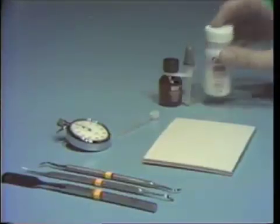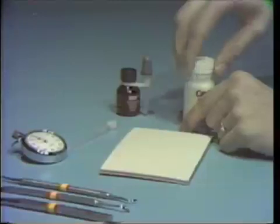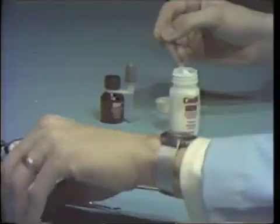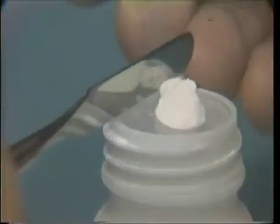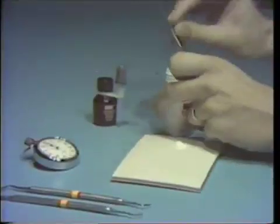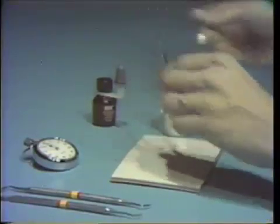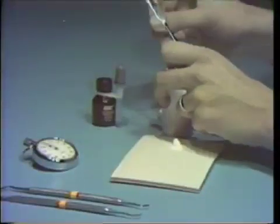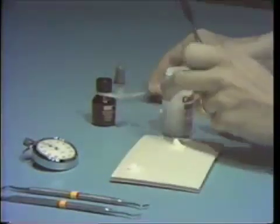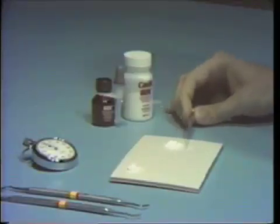In dispensing the powder onto the pad, the powder should be fluffed lightly in the bottle to ensure uniform density during measuring. The measuring scoop is filled to excess with the powder without packing it into the container. The scoop is leveled of excess powder using the flat edge of the mixing spatula, and the powder is dispensed out onto the center of the mixing pad. One dispensing of powder is made for each drop of liquid to be used. In this case we'll dispense two scoops of powder, and also prepare a third scoop placed in the upper corner of the mixing pad for use later during insertion.